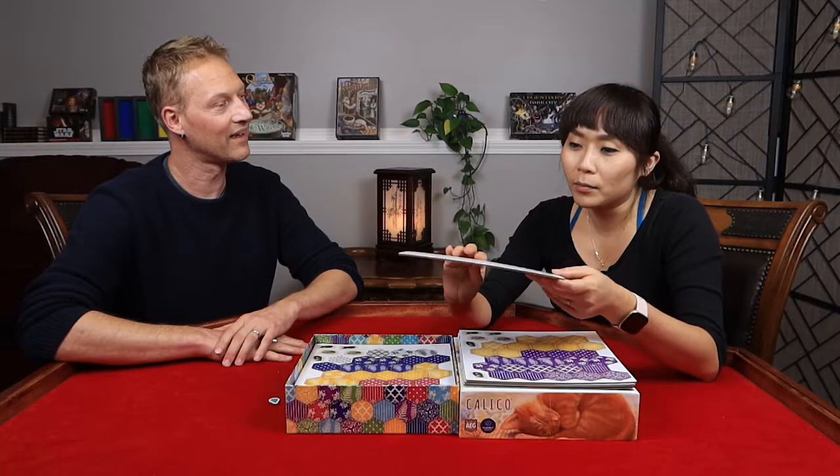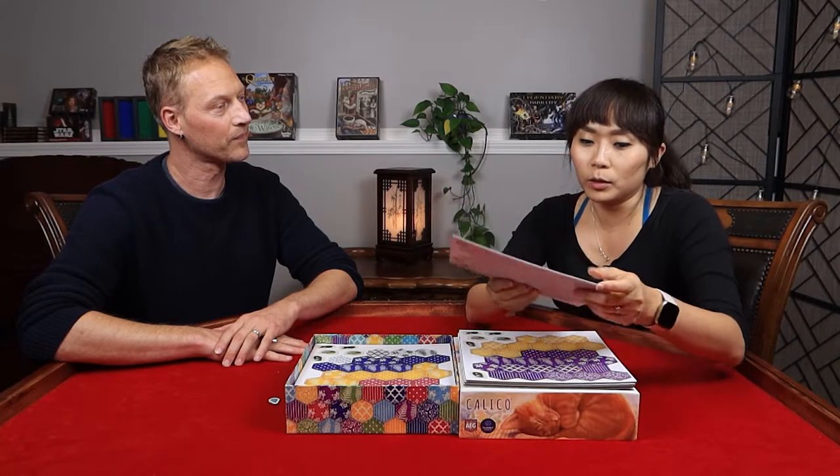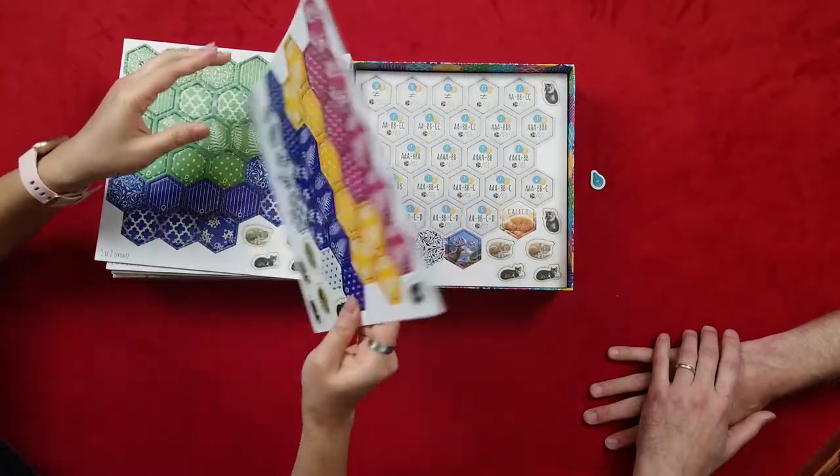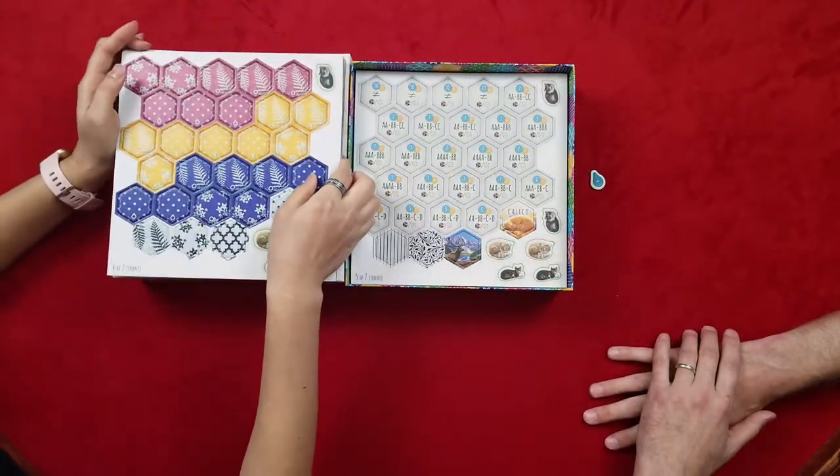The day I got a message saying the game is coming, I almost ditched my lunch just right there. So there are a lot of them, just in different patterns.